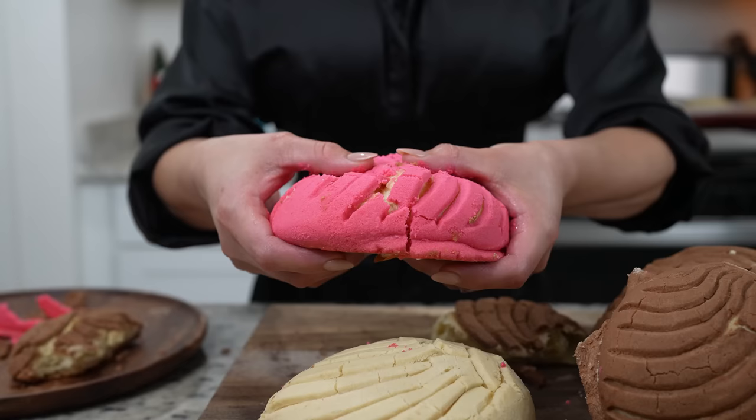Hi guys, welcome back to my channel. Today I'm going to share with you how to make some easy and delicious conchas. In case you guys don't know how to make this super easy and delicious sweet bread, just stay tuned and I'll show you how.